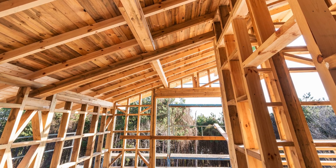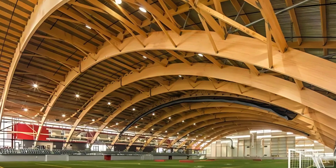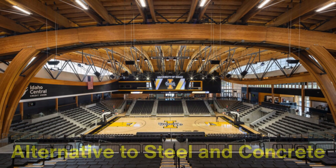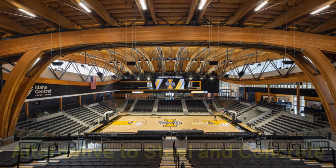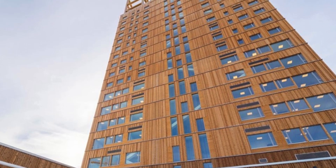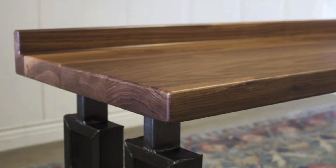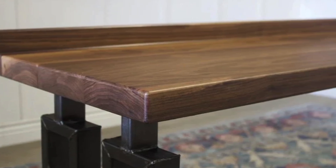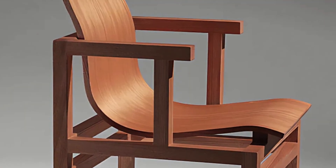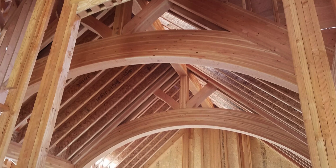Laminated wood is used in a wide range of applications, from residential buildings and furniture to massive infrastructure projects like stadiums and bridges. Its strength-to-weight ratio is impressive, making it a strong yet lightweight alternative to steel and concrete in some cases. In fact, laminated wood has been used to construct towering wooden skyscrapers, a testament to its strength and reliability. Its aesthetic appeal is another major draw, as the visible wood grains and natural textures add warmth and character to any design. Whether it's the curved beams in a modern cathedral or the sleek lines of a designer chair, laminated wood combines beauty with practicality in a way few other materials can match.